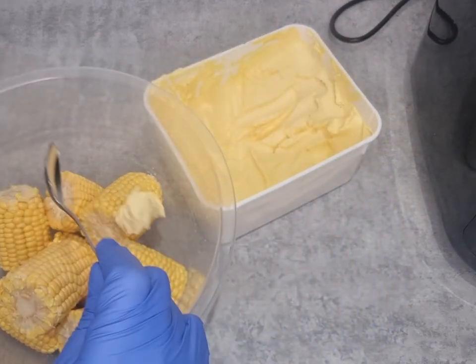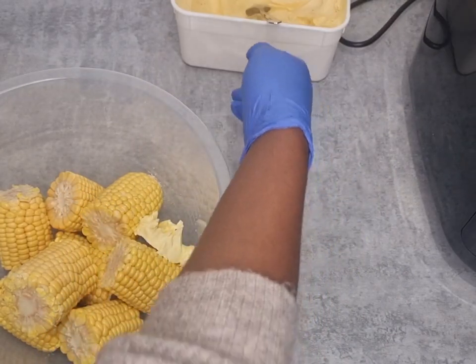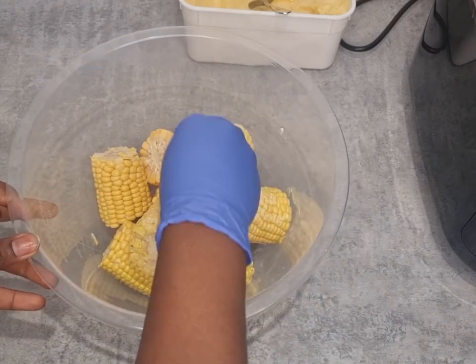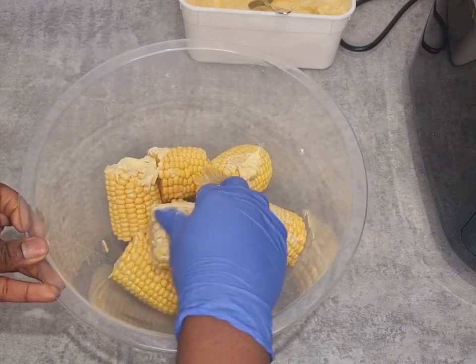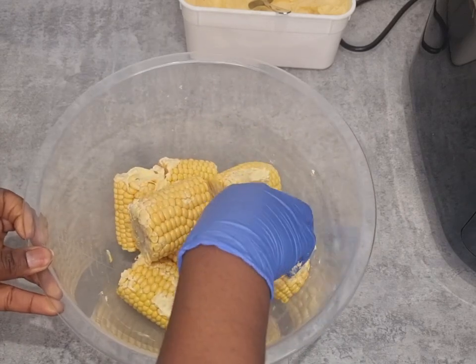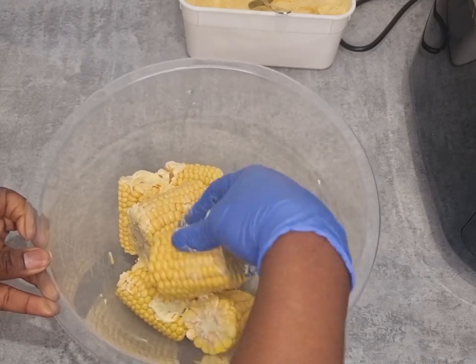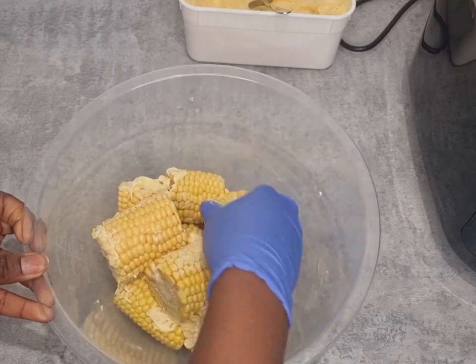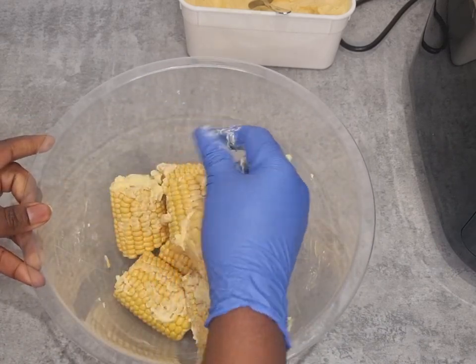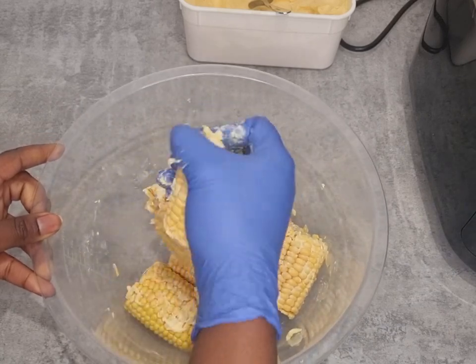But today we are going to make this very, very buttery — extremely buttery. No measurements; I'm just going to coat the corn on the cob with butter. I've added the salt, so now I'm just going to smother them with butter.